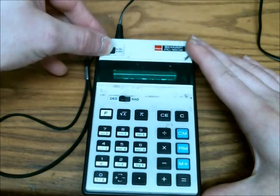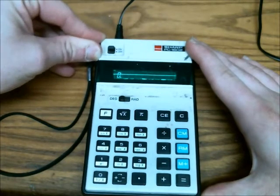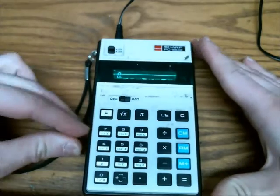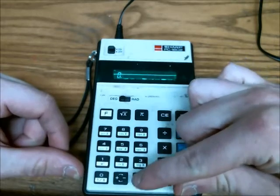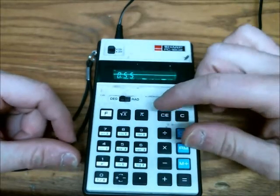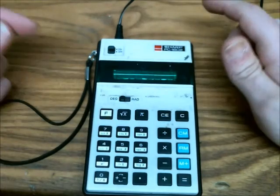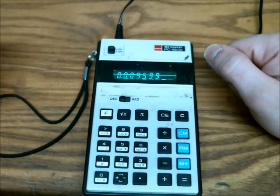It has a mechanical off and on switch, something you don't see anymore. Something I thought was somewhat interesting or humorous is how long it takes for it to do a calculation. So, function, sign — and you saw that it took probably about half a second there.